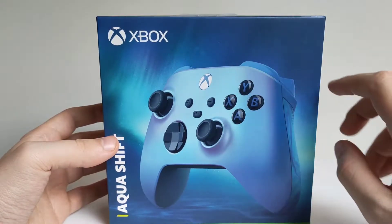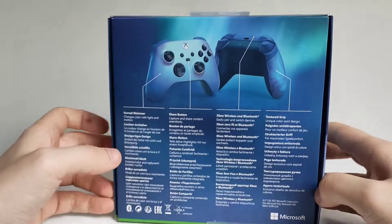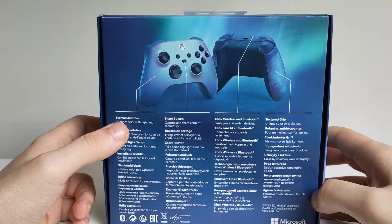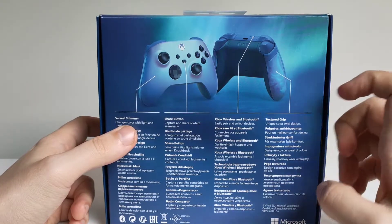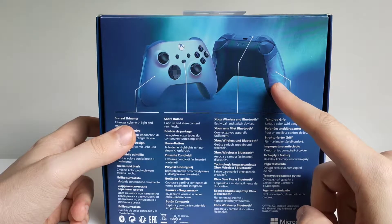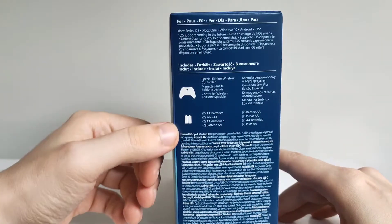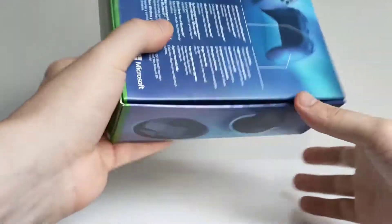Already I like the difference in the box — it's got its own full artwork there. On the back we've got a surreal shimmer apparently, a share button, wireless and Bluetooth, and a textured grip. I'm hoping this is rubberized, I believe it is. Contents: controller and batteries. So let's crack on in.